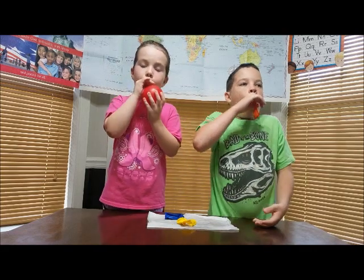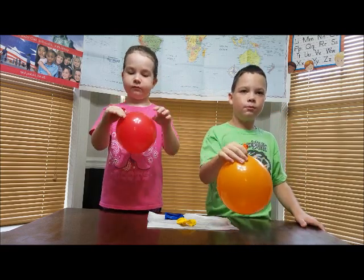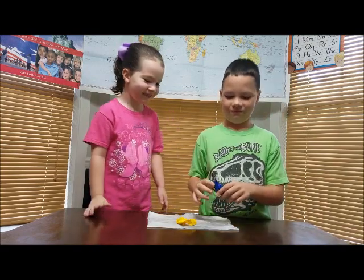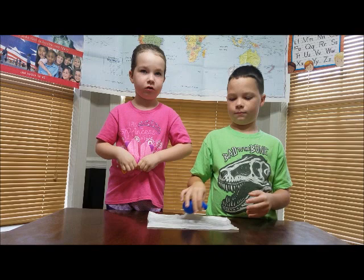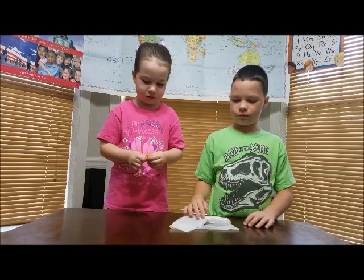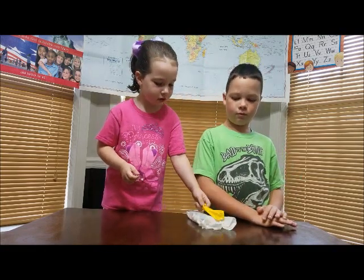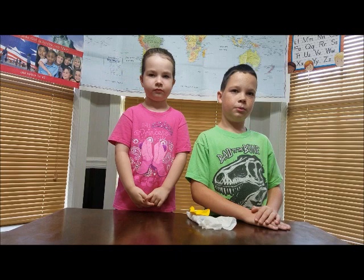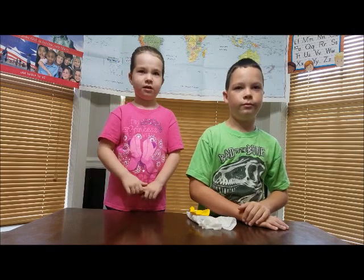So blow up your balloons again. Now just completely let the balloon go. It flew all over the place. A jet's engine sucks in air into the engine with a fan. The air is then squeezed and jet fuel is sprayed into the squeezed-down air. The fuel is then lit, which causes a lot of gas to be made at very high temperatures. Those gases shoot out the back of the engine, pushing the jet forward. This is why it is dangerous to stand behind a jet engine when it's running — you can easily be blown away.